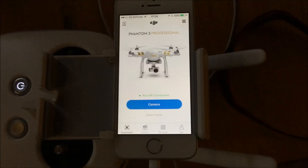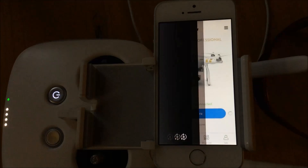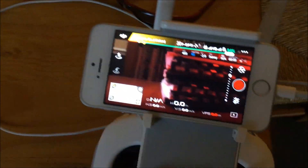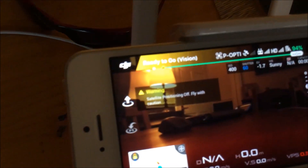First of all, you have to open the app. When it's on and you are connected, what you have to do is enter the camera view — just click camera — and you'll get a live view on there. So that is a live view there of everything.